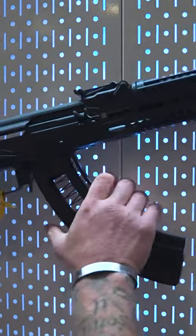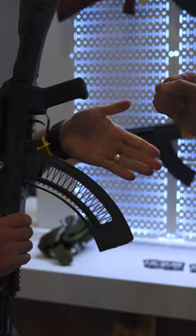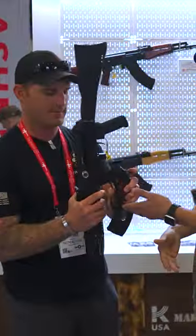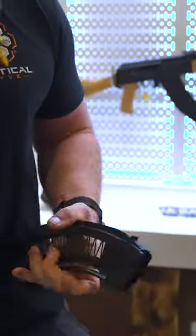So what Kalashnikov USA has done is they have dropped the new low reliability magazine. This thing will cut down on any weapon's reliability significantly by introducing foreign debris — blood, mud, spit, anything you can think of — gets into the magazine itself. Boom, instant jam, instant complications.